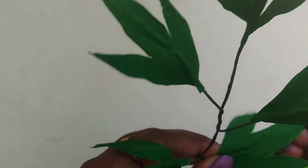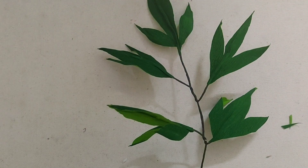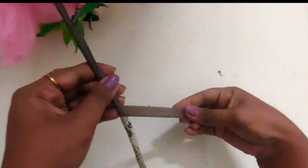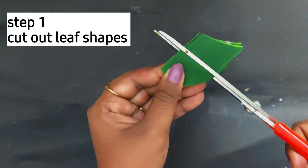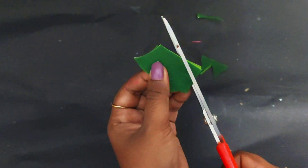Let's get crafting! Today's video is about how we can make beautiful leaves out of paper. In my previous video I had shown you how to make leaves for a peony flower — do check out the entire video, I'll link it in the description below.